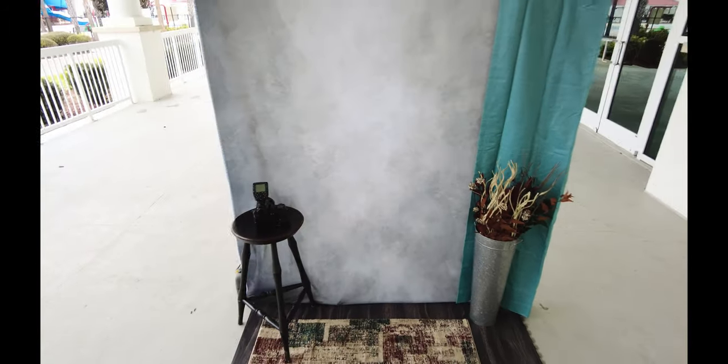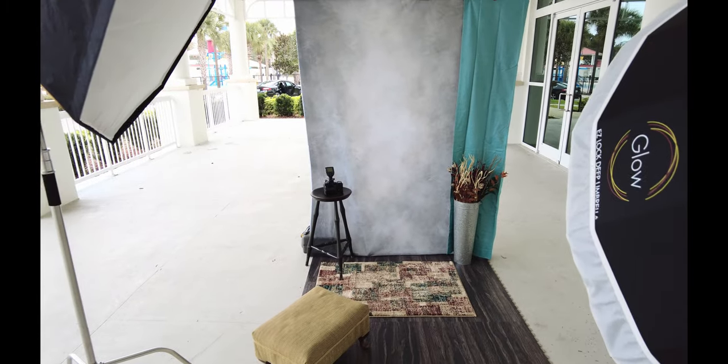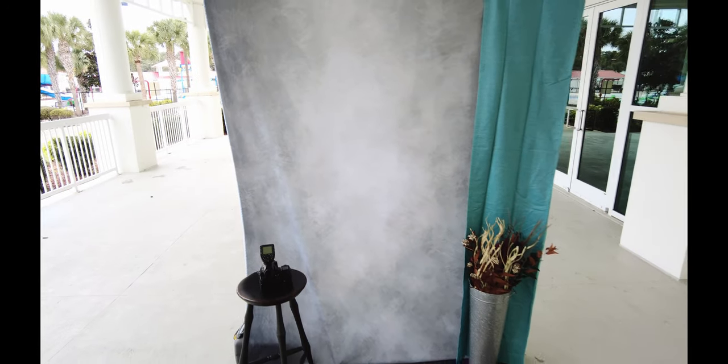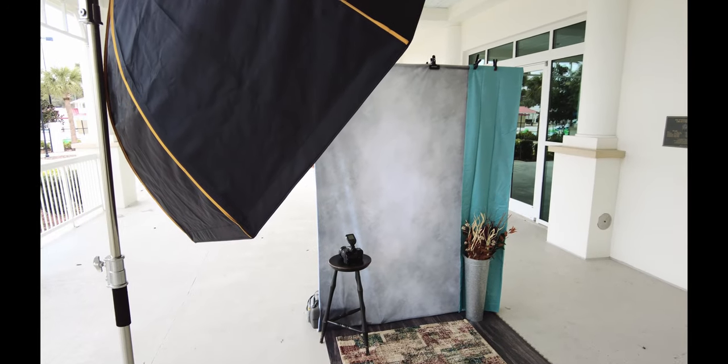With the trigger on top. That's pretty much the setup — took me all of 15 to 20 minutes to get everything set up and ready to go. So when Ember came, all we had to do was just put her in the middle, start shooting, get the lighting right. I was ready to go from there — simple.